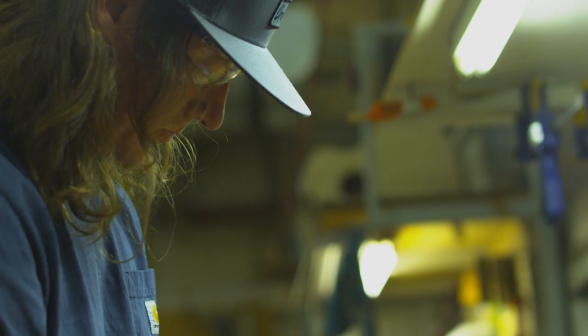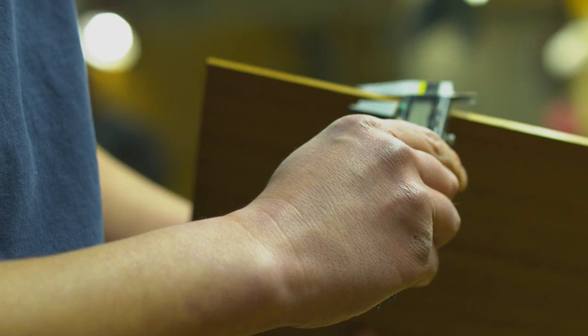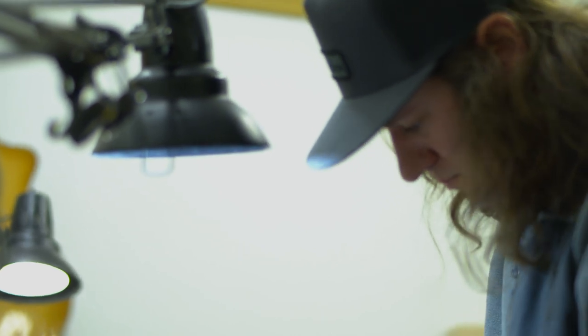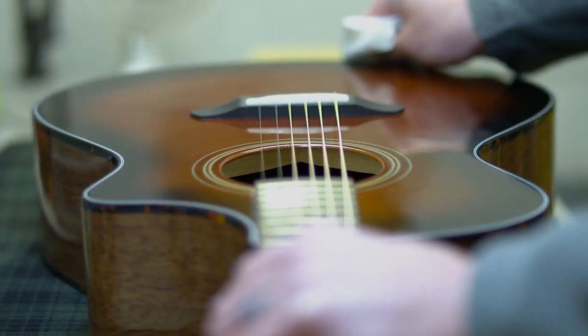Every guitar that we make in Bend goes through our sound optimization process, balancing the weight, the thickness, and the specific gravity of every individual top and back. We've taken what we've learned from the sound optimization process here and applied that to specific species for the Organic Collection. But it's really about the sound, looks, and playability.